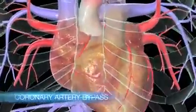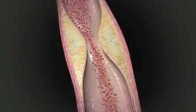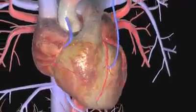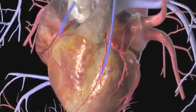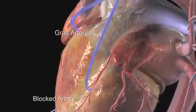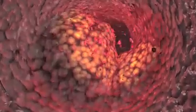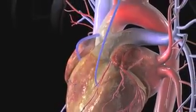People who have severe coronary artery disease may need a bypass to boost blood flow to the heart. A surgeon takes a healthy artery from another part of your body and connects it to the blocked artery. This graft goes around the blocked portion of the coronary artery, bringing oxygen-rich blood to the heart. The doctor can create one or more bypasses in a single operation.